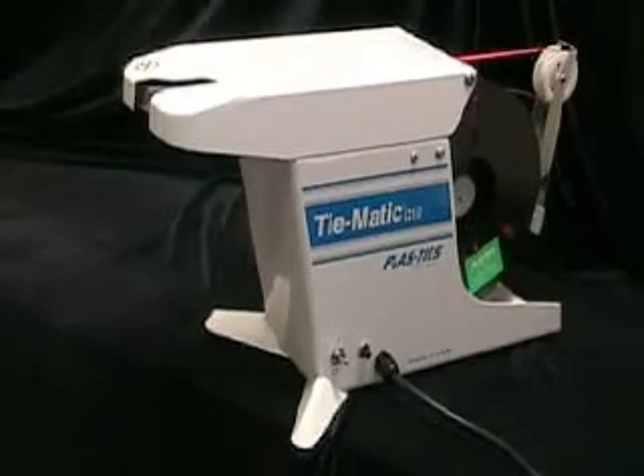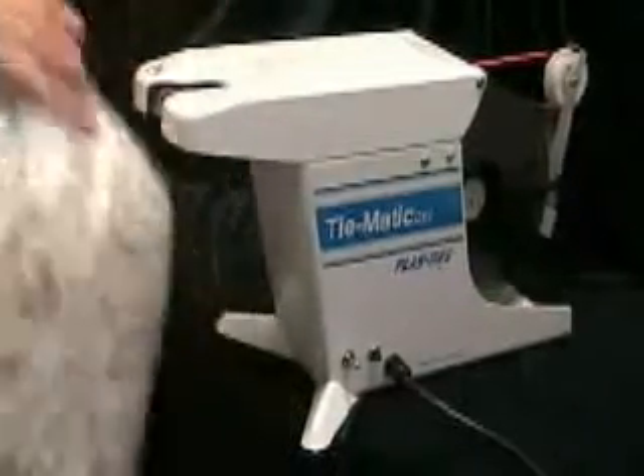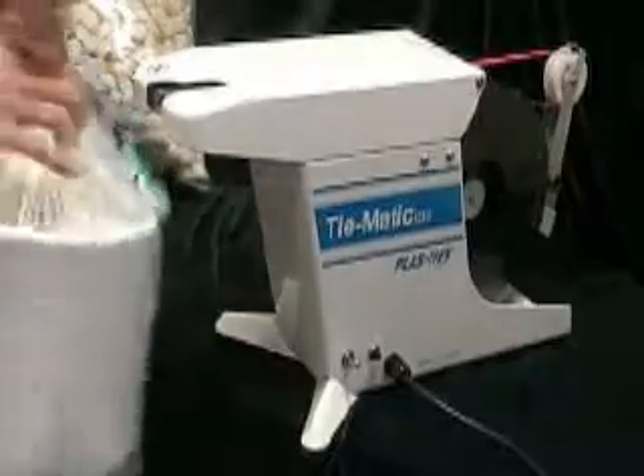Plastize Time-Matic Model HD78. The Time-Matic HD78 ties right into your product specs, workspace, production line, and your bottom line.